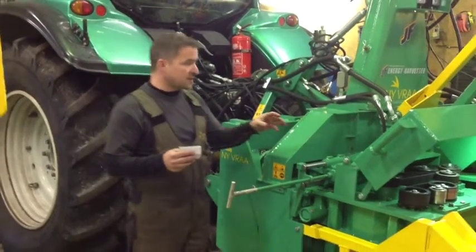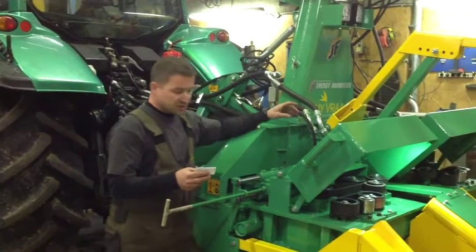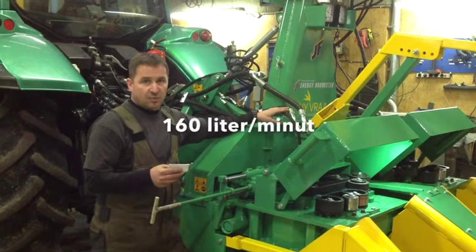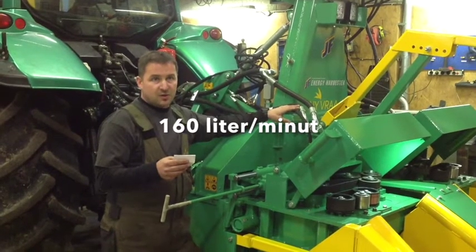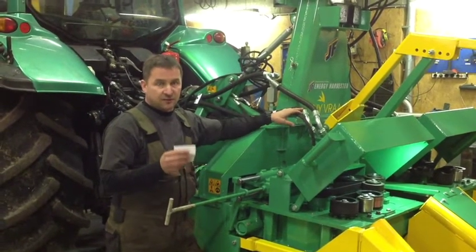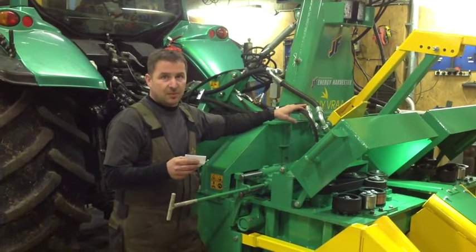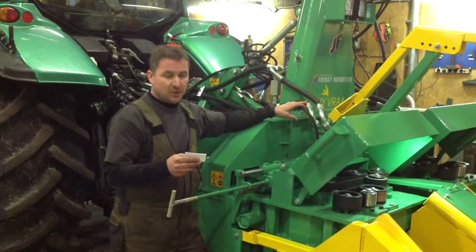The saw blades in this harvester are running by two hydraulic motors. In this tractor we have 160 liters of oil per minute and we use about 80% of the oil for the saw blades turning. This gives us about 2500 RPM on the saw blade and it works very well.